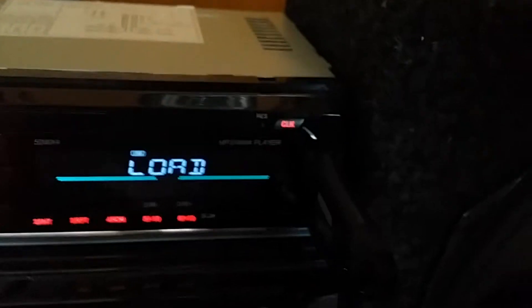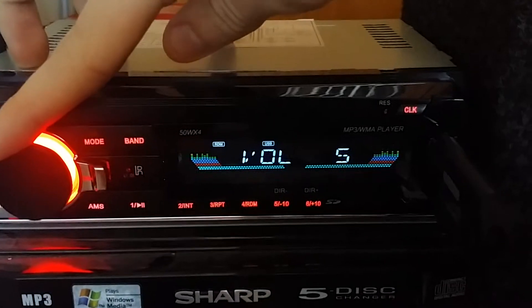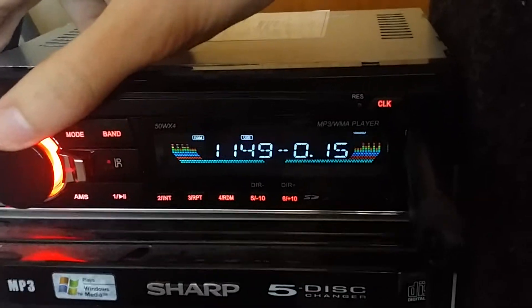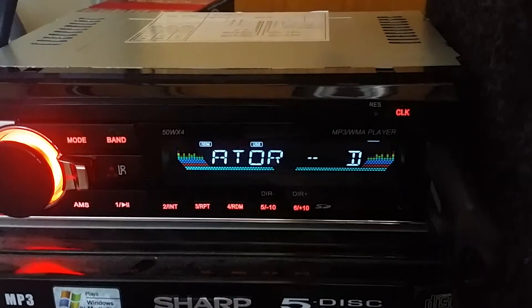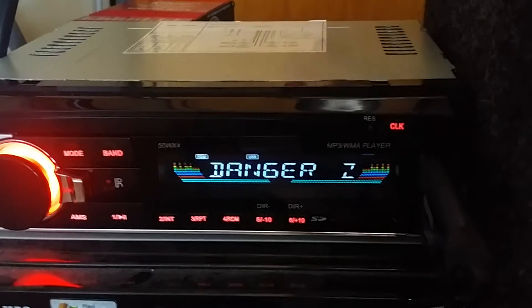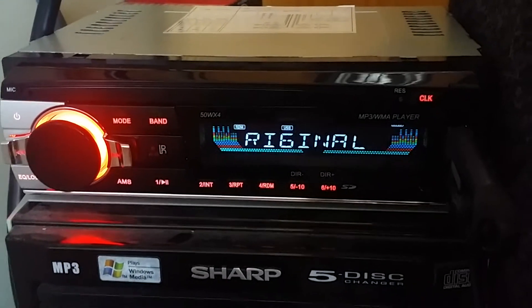I'll just turn it on and show you how it works. I have a USB drive that preloads — that's the first thing in there. It's got a pretty clear screen, super easy to see during the day. It's pretty bright in here with the window open. It tells you the title, the artist, the album if it knows it, and the folder name, which is kind of weird but that's fine.